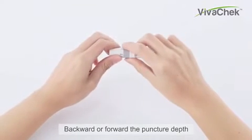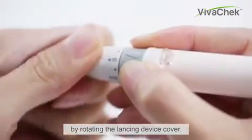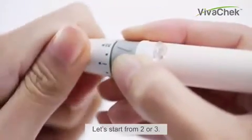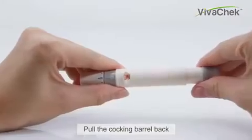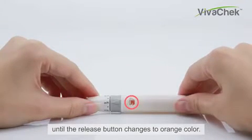Adjust the puncture depth by rotating the lancing device cover forward or backward. Start from depth 2 or 3. Hold the cocking barrel back until the release button changes to orange color.